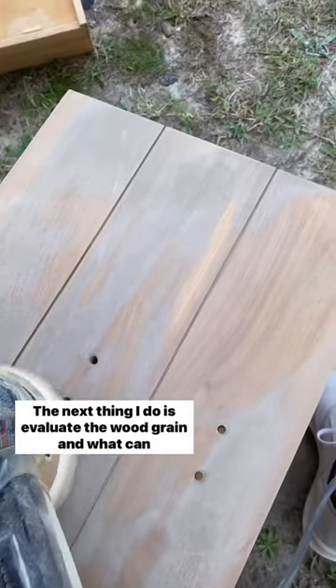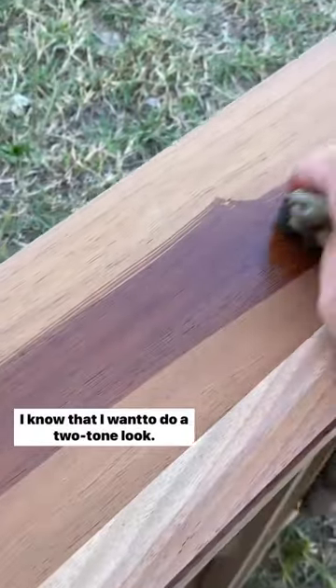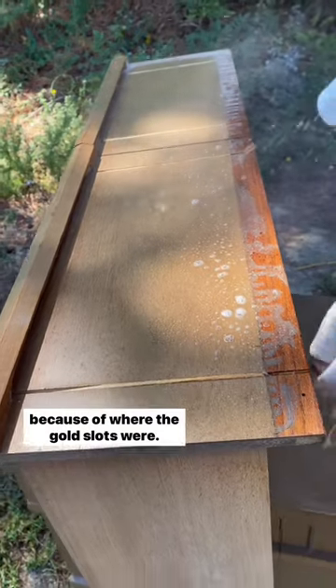The next thing I do is evaluate the wood grain and what can be salvaged. Because this is walnut, I knew that I want to do a two-tone look. I'll have to paint the top and the bottom row of this dresser because of where the gold slats were.